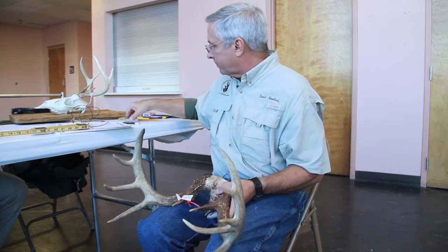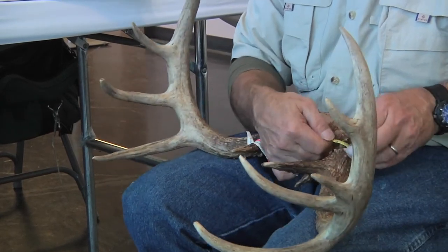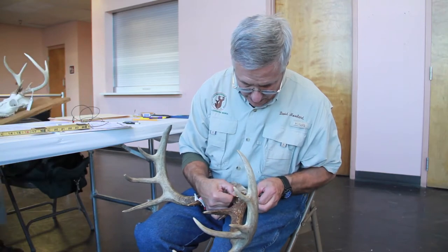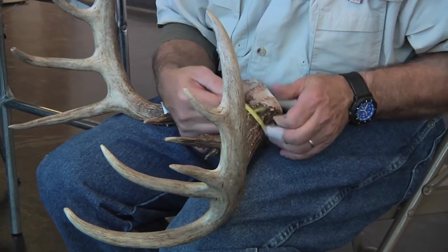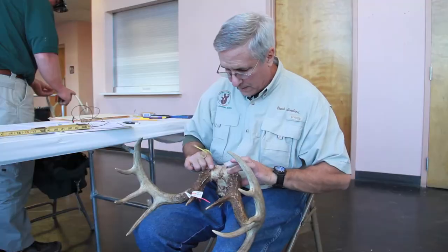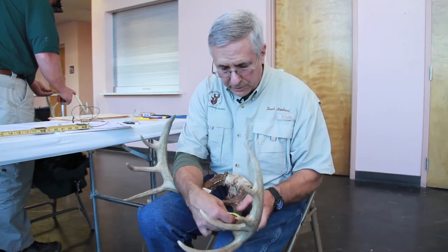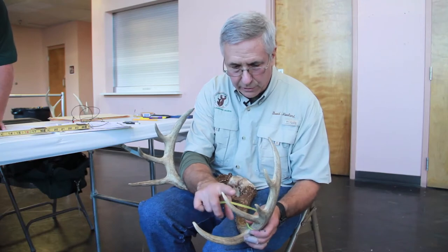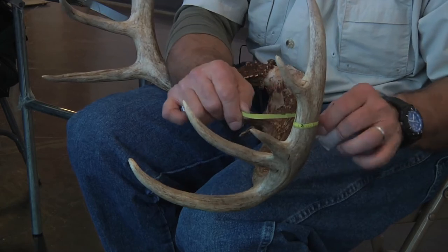Then you take your four circumferences using your quarter inch tape. We're taking the smallest circumference — moving our tape and finding the smallest circumference, which in this case is 4 and 6 eighths. We take a circumference measurement on each side between the base and G1, the brow tine. Then we take our second circumference measurement between G1 and G2, and our third one between G2 and G3.